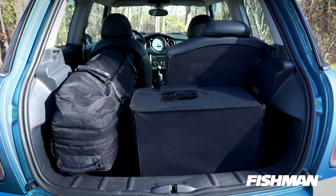While this amp might look pretty large and heavy, if you're familiar with the Loudbox Mini — one of the most popular acoustic amps in the world — this amplifier by itself weighs just about exactly the same as the Loudbox Mini, so there's no heavy lifting for this amp at all.